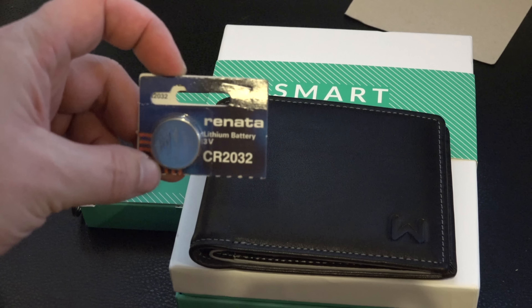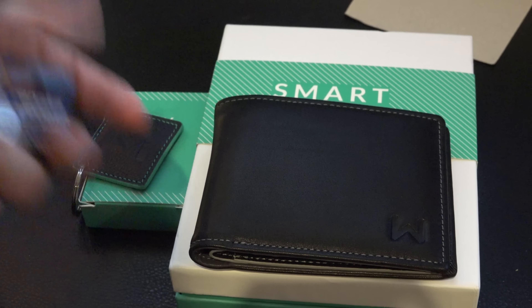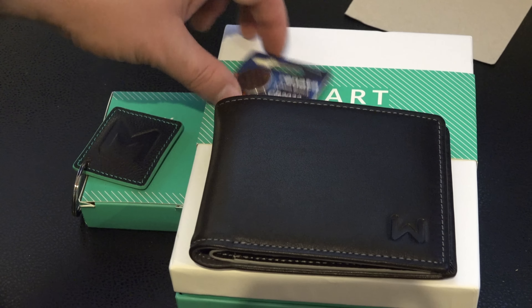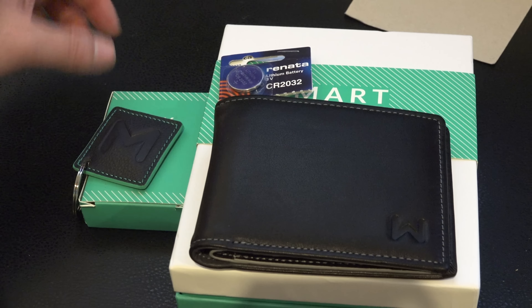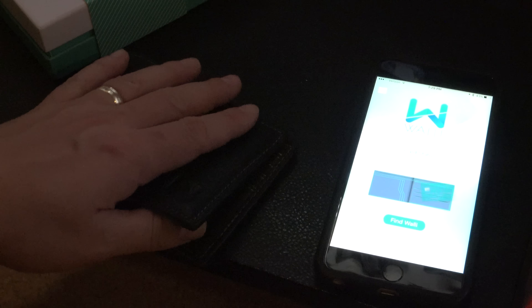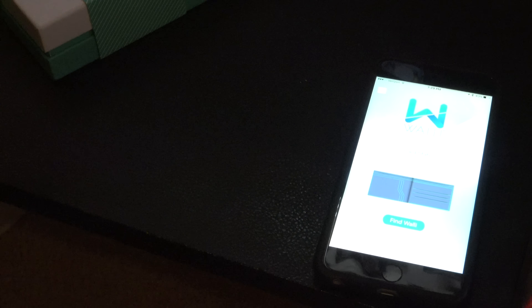The batteries came included. These are generic cheap batteries — they're probably not going to last long. When you open up the application it's going to ask for a code which you'll find on the back of the wallet box. So make sure you don't throw the box away because you'll need this code. Like I said, the key finder didn't have the code so I can't really go over that with you.